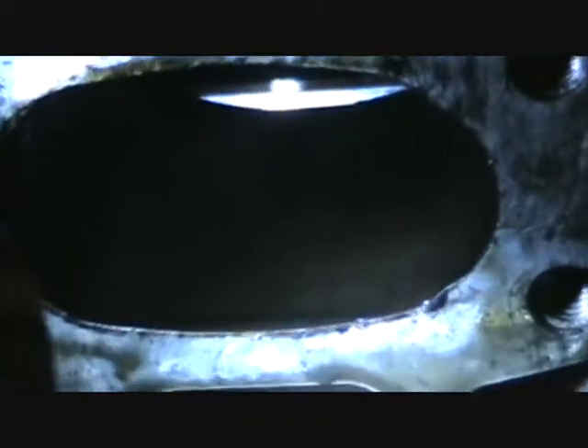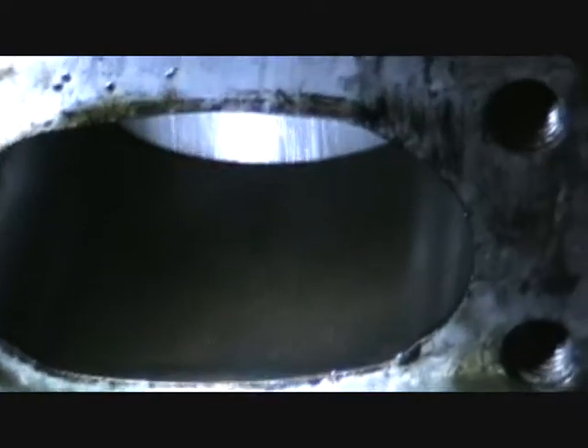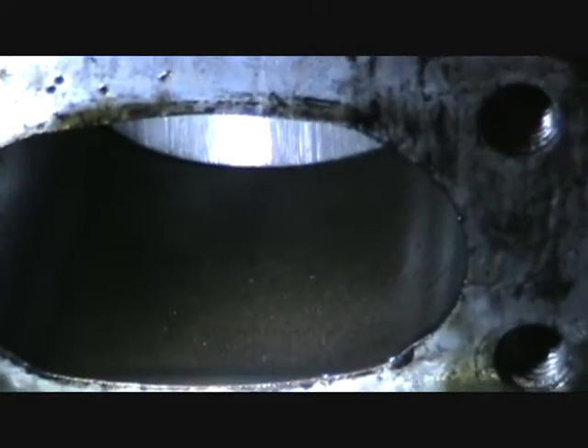We just got the exhaust pulled and as you can see there, we're looking inside at the bad spark plug side. Give her some pulls over. It's not hard to film that, but she is — you can see there — she is kind of scored a little bit.